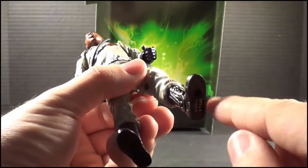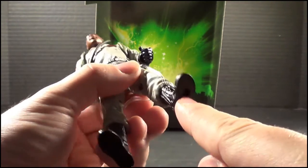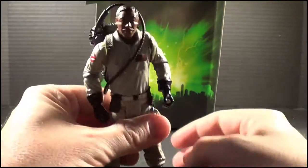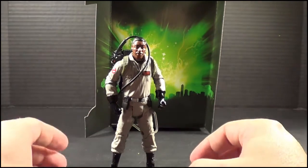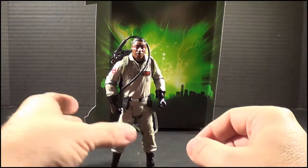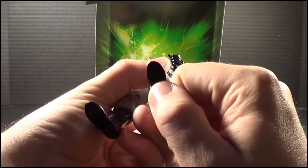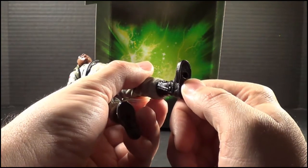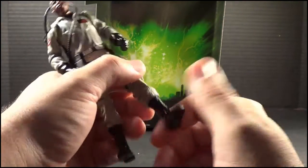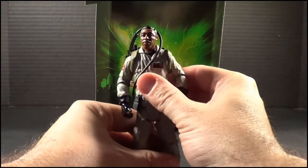Speaking of display, I'm not absolutely sure what size stands they take, but there are stand holes here in the feet, so you could possibly put him on a stand. I can't really tell exactly what size that hole is, but I know it's larger than GI Joe and larger than Gundam stands, so those wouldn't really fit very well.